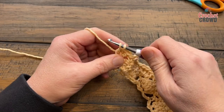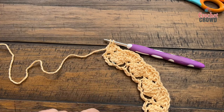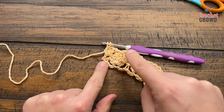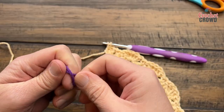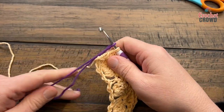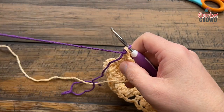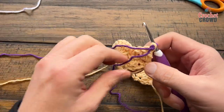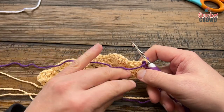Stop before you pull through the final two loops and grab a secondary color. Create a slip knot first so you have a nice solid join, put it onto your hook, and finish pulling through. Now turn your work and let the other yarn hang off to the side — you're not getting rid of it, just let it hold. We are going to start rows number three and four next.